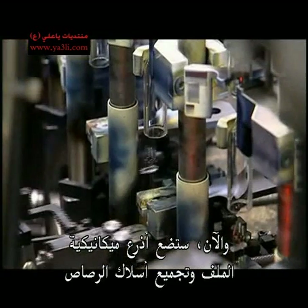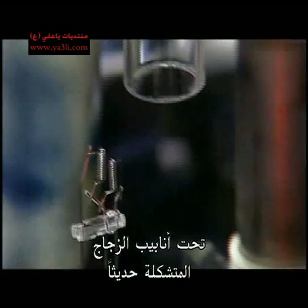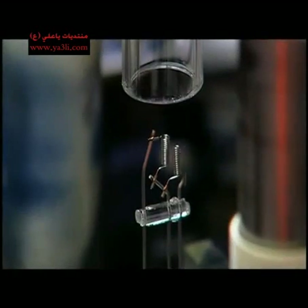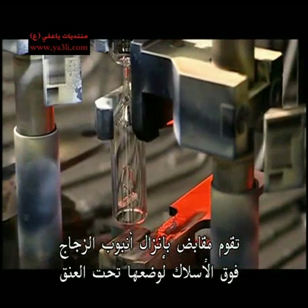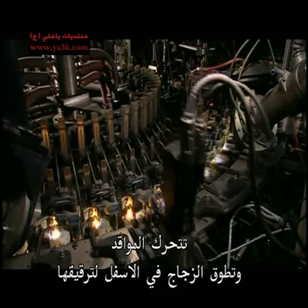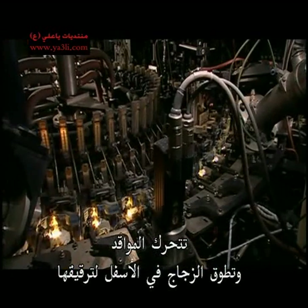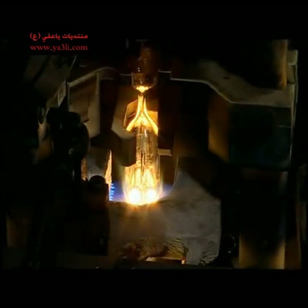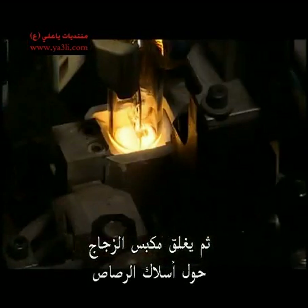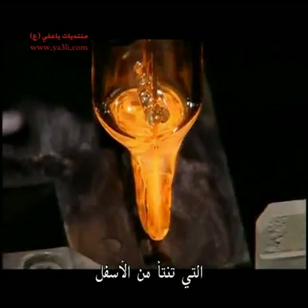Now, mechanical arms position the coil and lead wire assembly under the newly shaped glass tubes. Grippers lower the glass tube over the wires so they sit under the neck. Burners move in and encircle the glass at the bottom, softening it. Then a press seals the glass around the lead wires, which protrude from the bottom.